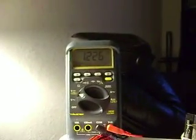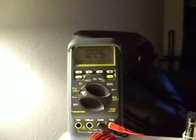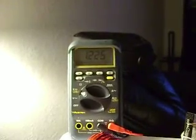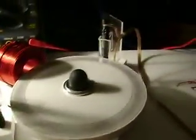My voltage is steadily climbing. Let's see where she's at right now — we'll look at it in a couple of minutes. She's running kind of slow. I wish I could run it faster by running a little heavier battery and everything.